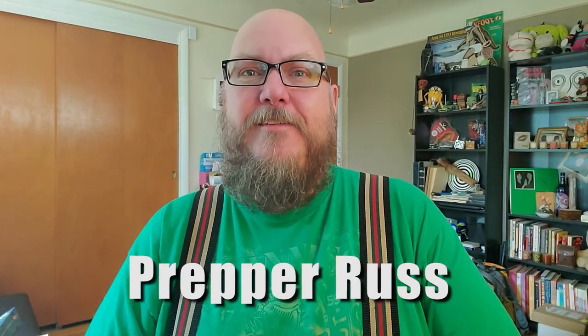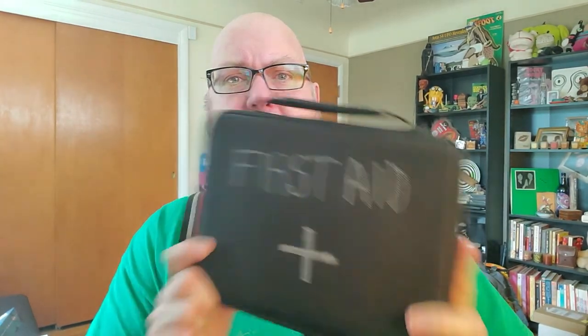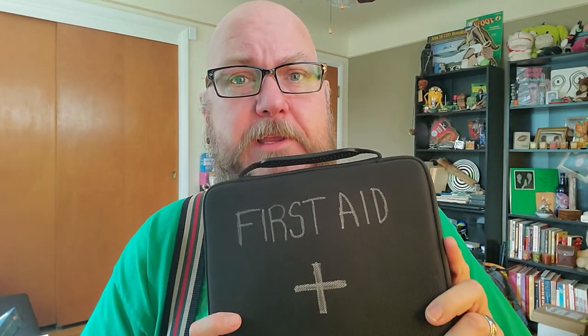Hello Internet friends and family, it's me, Prepper Russ. I'm here to talk about making your own homemade first aid kit for your house or your vehicle. Because those pre-made ones you can buy online or at the department stores don't have enough stuff in them. So let's dig in and see everything you should have in your first aid kit.